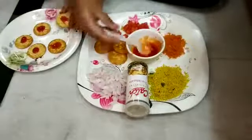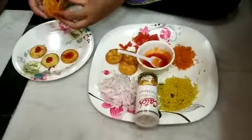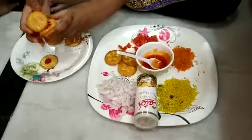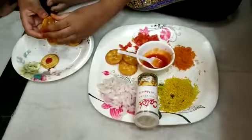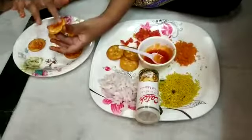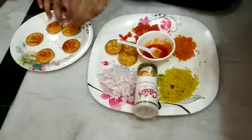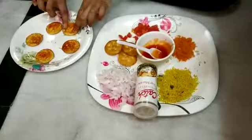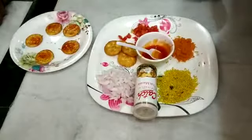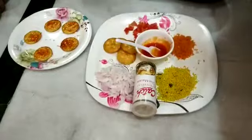Now we are going to scrub it and apply it. Like this. Now we are going to put some tomatoes on it.